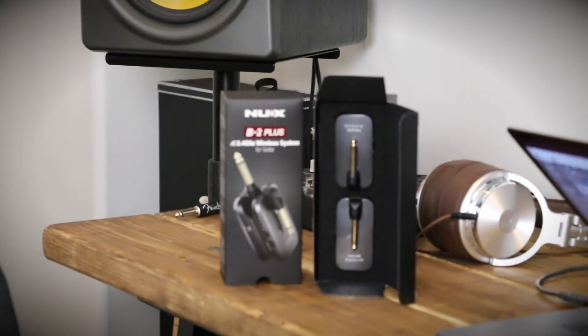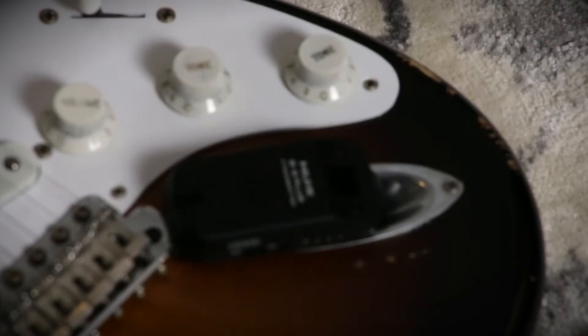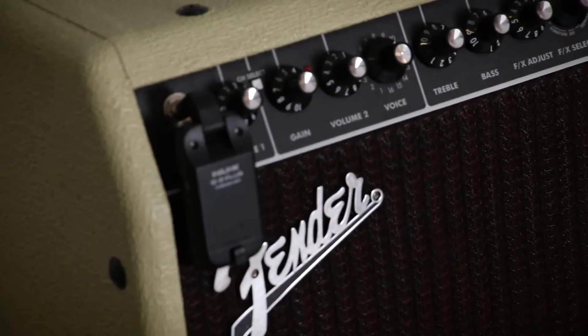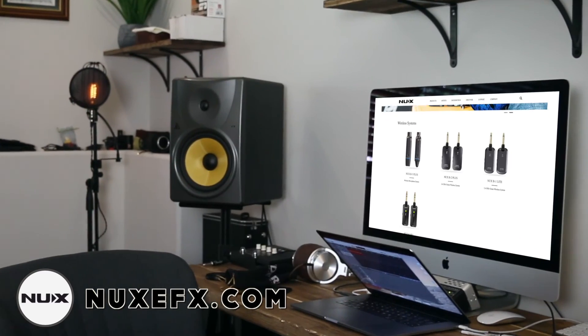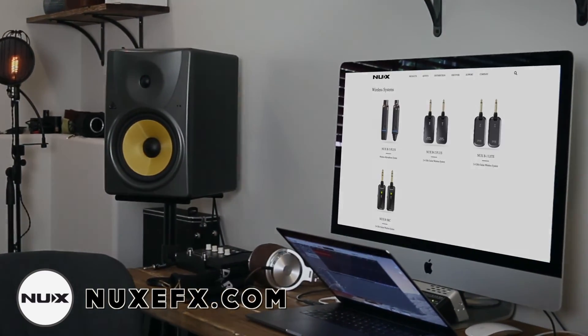I didn't have a problem with any cutouts or connection loss when I was using the system — really, really good system. I want to thank NUX for sending it over for me to check out and review on the channel. As always, let me know what you think in the comments down below — thanks, enjoy the rest of your day or your evening.